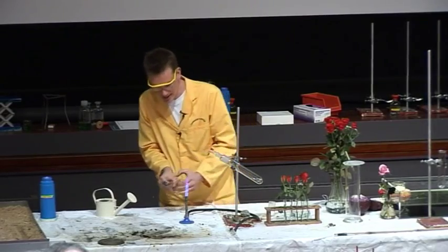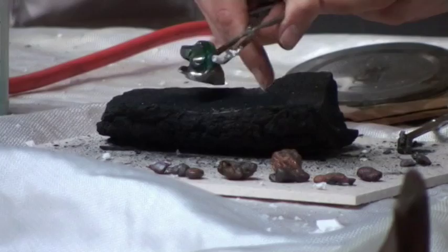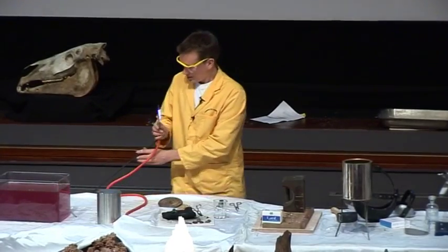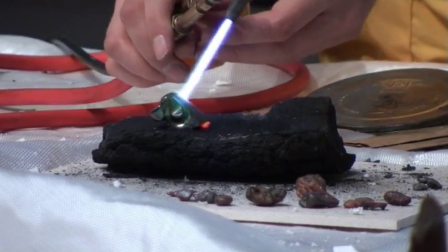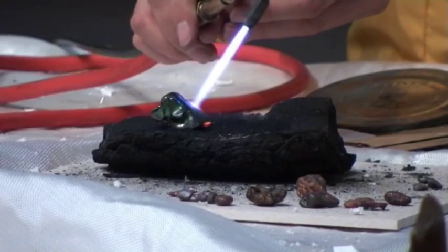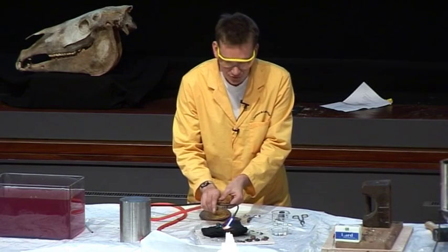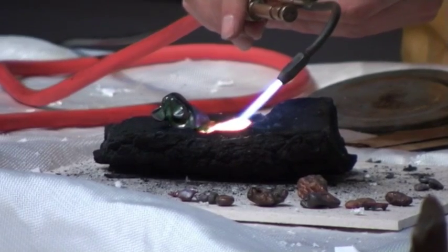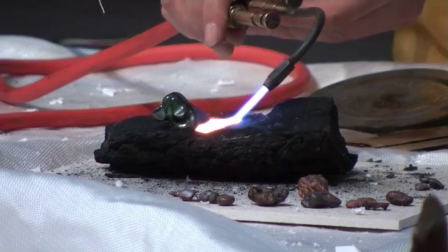I'm going to heat him up a little bit more strongly over here on a piece of charcoal. Remember, the charcoal is impure carbon. So let's just heat him up strongly — he's decomposing and forming copper oxide. So he's certainly very black now. But the copper oxide is going to begin to react with the carbon in the charcoal, and the carbon steals away the oxygen from the copper oxide, forming carbon dioxide, leaving behind the copper.